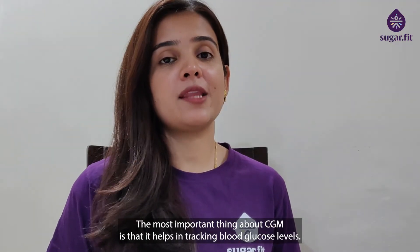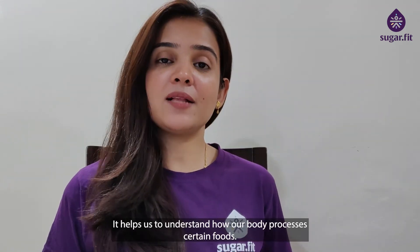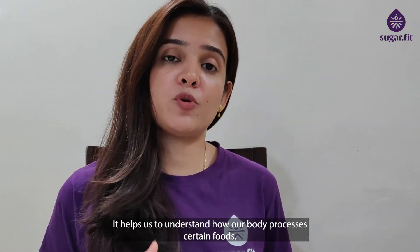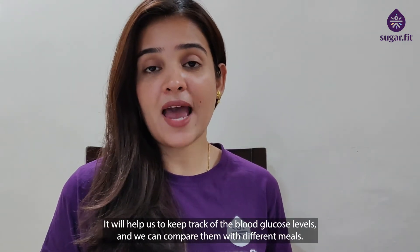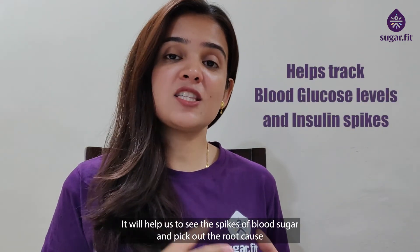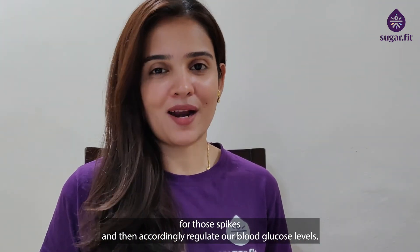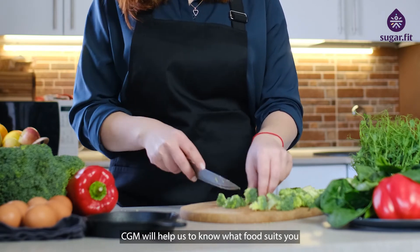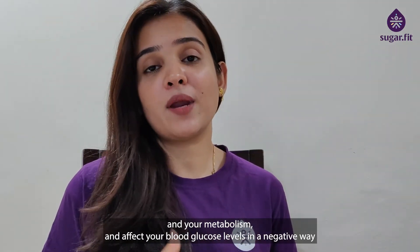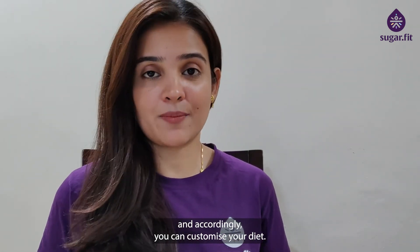The most important thing about CGM is that it helps in tracking blood glucose levels and helps us understand how our body processes certain foods. We can compare blood glucose levels across different meals, see the spikes, and pick out the root cause for those spikes to regulate blood glucose levels. CGM will help us know what food suits your metabolism and what affects your blood glucose levels negatively, so you can bring in customization in your diet.